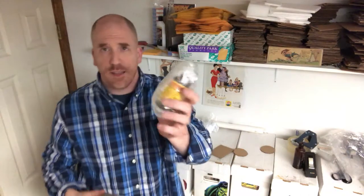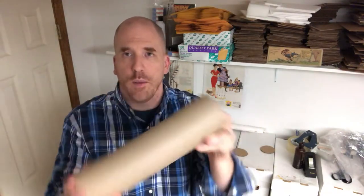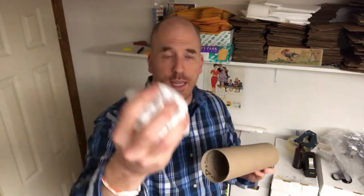I wrap the bottle in thick large-bubble bubble wrap and then it goes into the tube. We don't want it shaking around in there because depending on how roughly it's handled, something bad might happen. So we want to keep it as stable as possible with light packing material. I'd suggest taking some light tissue paper and putting it into one side, or if you don't have tissue paper, you could use light plastic bags.